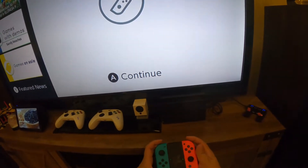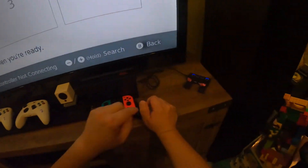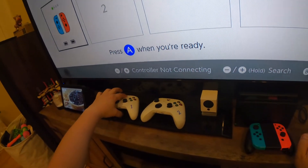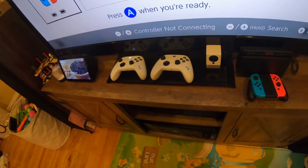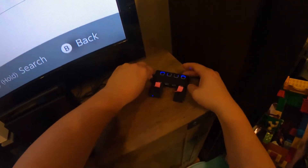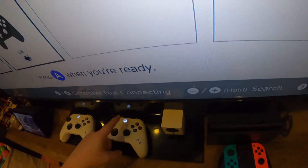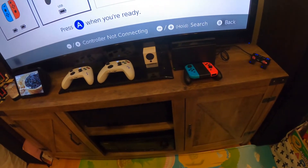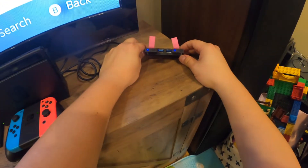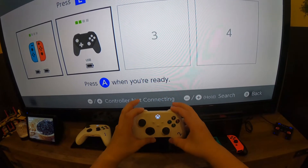I'm going to go into the Switch. Currently, controller one is connected to adapter A and controller two is connected to adapter B. I'll turn them on — controller one connects, it rumbles, and if you go to the connections you'll see it has a solid light. I turn on the second one and it also goes solid, but you'll notice it doesn't show up on screen.